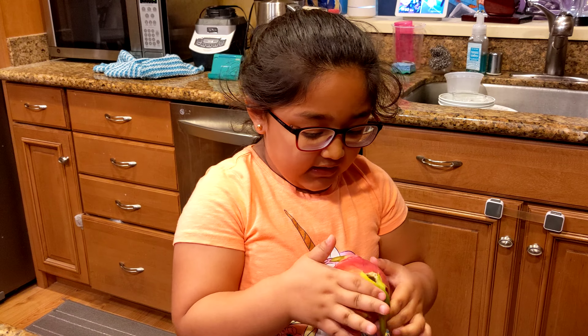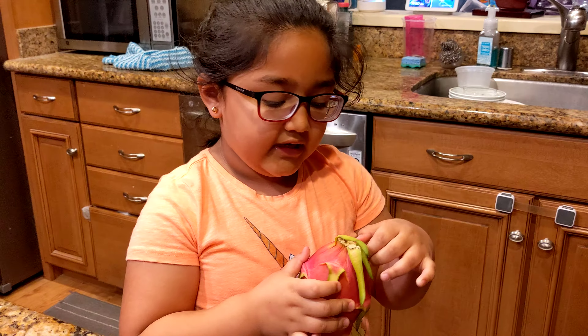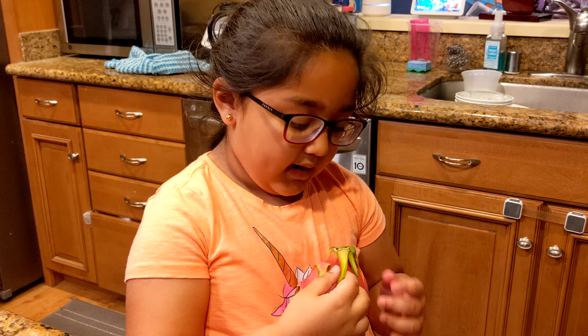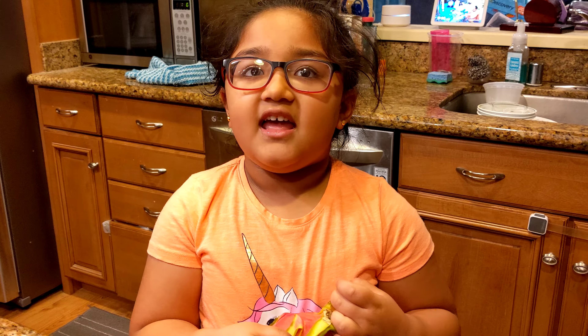You can eat it and it tastes like watermelon. It's very healthy and very yummy and delicious to eat. Let's cut it up.